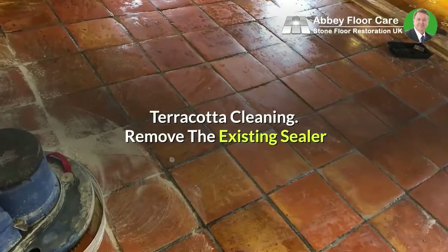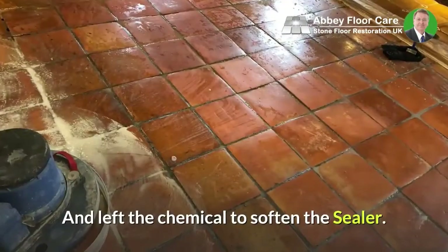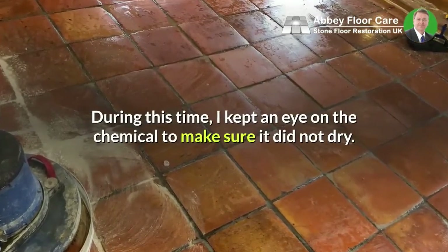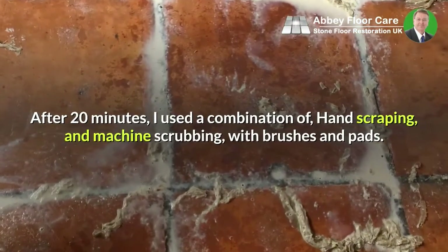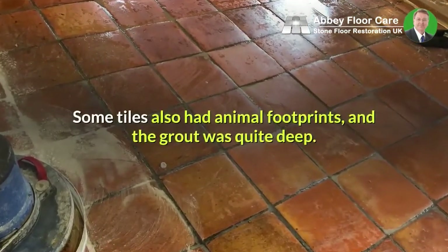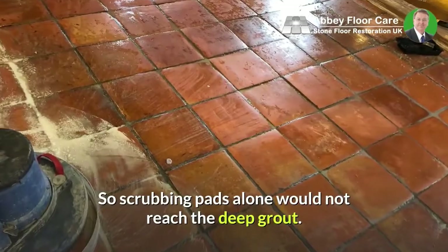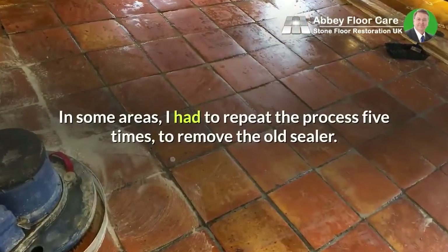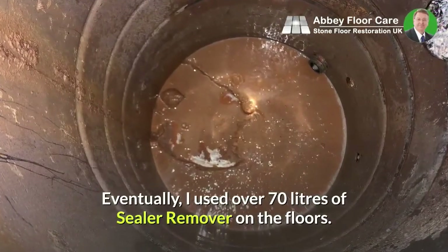Terracotta cleaning — removing the existing sealer: I applied the terracotta sealer remover to workable sections of the floor and left the chemical to soften the sealer. During this time, I kept an eye on the chemical to make sure it did not dry. After 20 minutes, I used a combination of hand scraping and machine scrubbing with brushes and pads. I needed to use brushes and pads because the surface of the tiles was not smooth; some tiles also had animal footprints, and the grout was quite deep, so scrubbing pads alone would not reach the deep grout. After scrubbing, I rinsed the area and removed the slurry with a powerful wet vacuum. In some areas, I had to repeat the process five times to remove the old sealer. Eventually, I used over 70 litres of sealer remover on the floors.